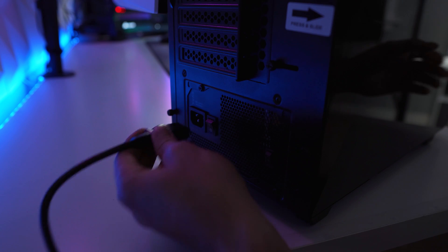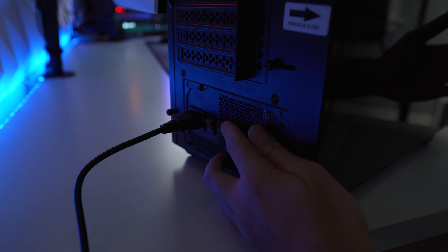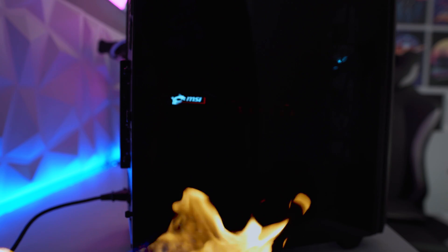Before we get started, I'm going to assume that you clicked on this video because you've already done some troubleshooting and know for sure that your power supply is the component you need to replace, or maybe you want to install a new higher-powered GPU that would push your original power supply unit to its power limits. I'm not going to be doing any troubleshooting or answering why your power supply may not be powering on your system. If you have questions like that, check out my full video linked here.